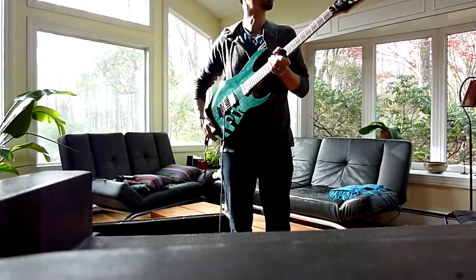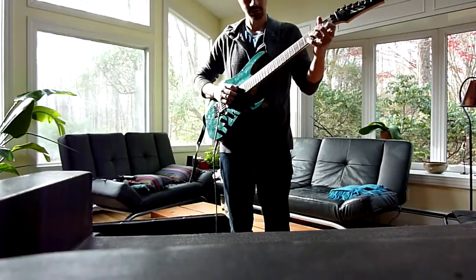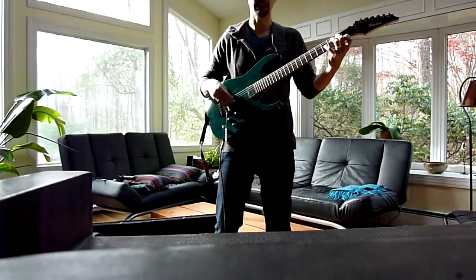I just restrung it with 9 gauge strings. And we can take a listen to the different sounds of the guitar.